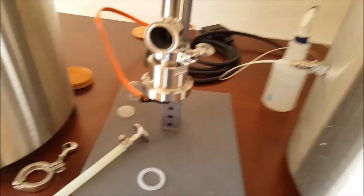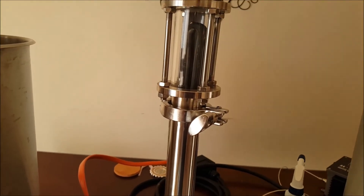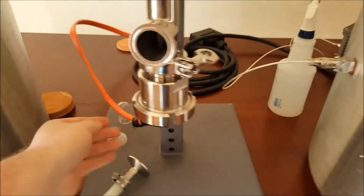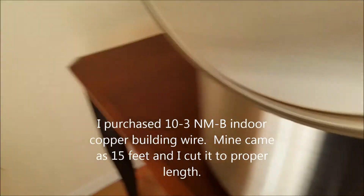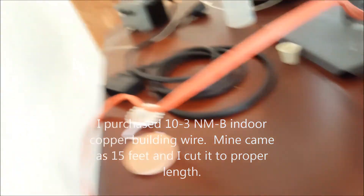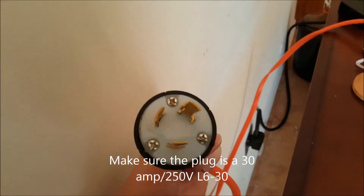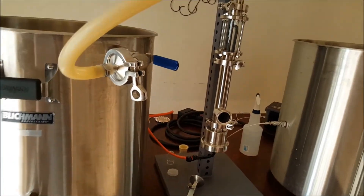For the RIMS tube I rigged up a new element - it's 240 volt, somewhere between 3500 and 4400 watts. I've got it hooked up with 10 gauge wire. Make sure if you go with this controller that you get the right kind of plug - it's the same kind of plug as the boil coil. That's how I have the power hooked up to my RIMS tube and my boil coil.